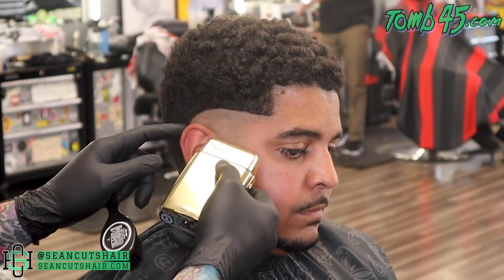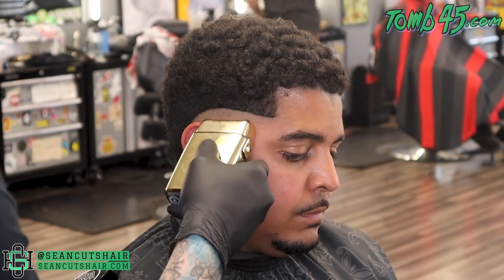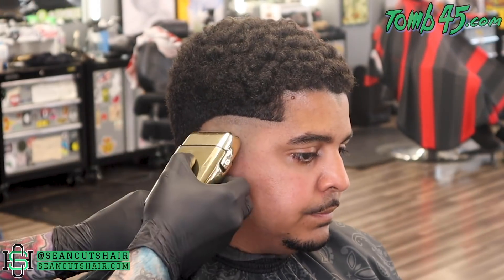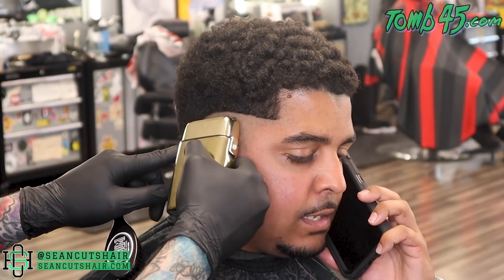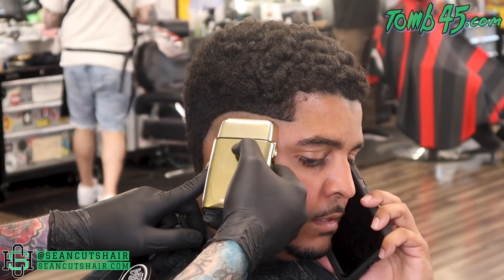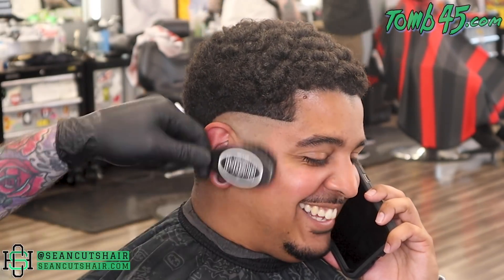A lot of you guys ask how I do my shaver. If you look real close right now you can see a hard guideline, and then when I want to take that guideline out you're gonna see me bring my shaver in and just tap on that line right here — tapping on it with a single foil, and that will lighten up that bald line up into the stubble from the trimmer.